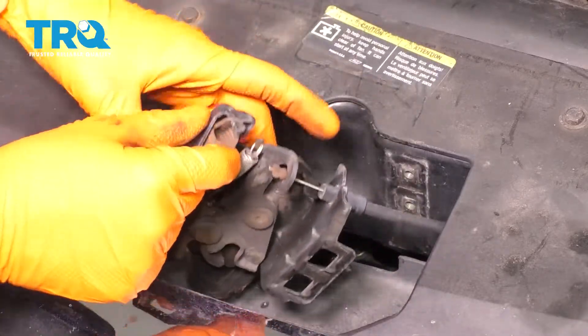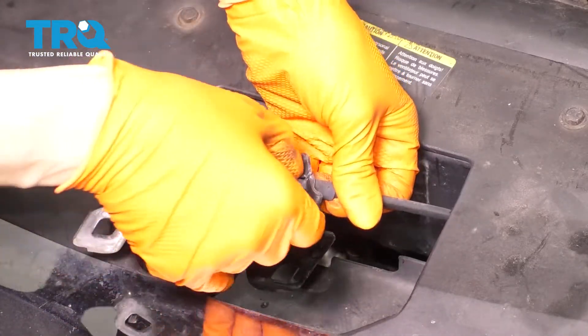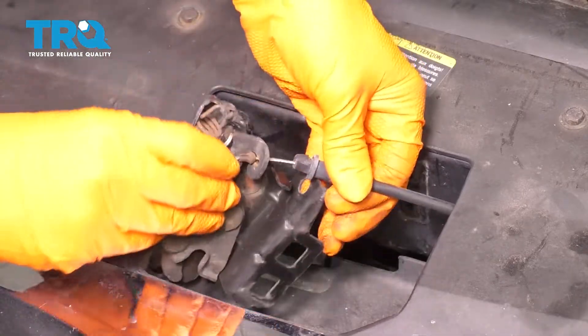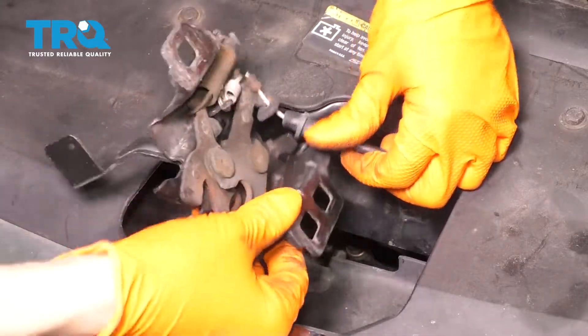Take this out and flip it over. Let's remove the cable — there's a little tab right here that you can press in. Pull this part of the cable out, up and over. Then you can take this and slide it out.